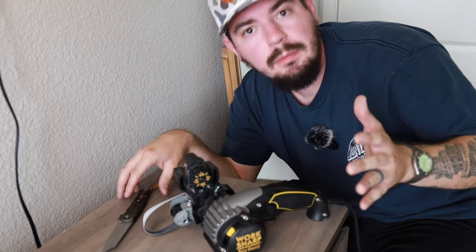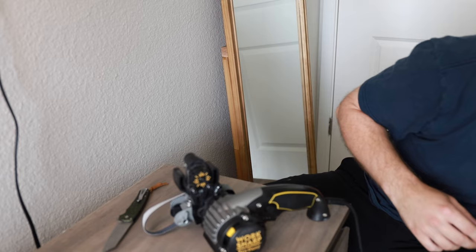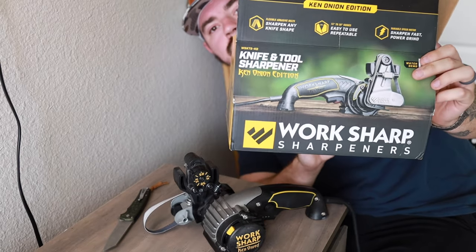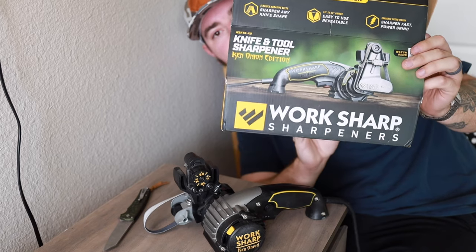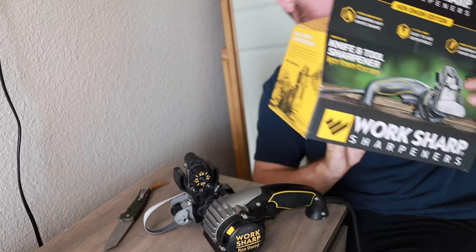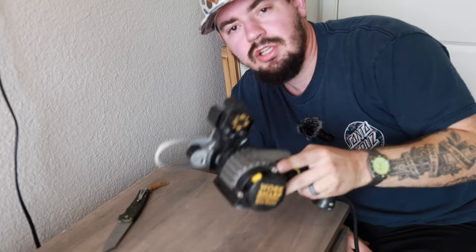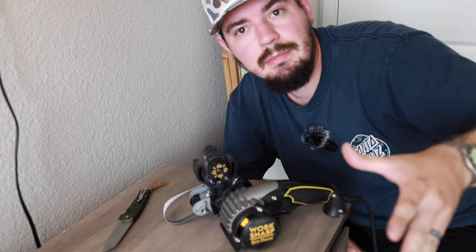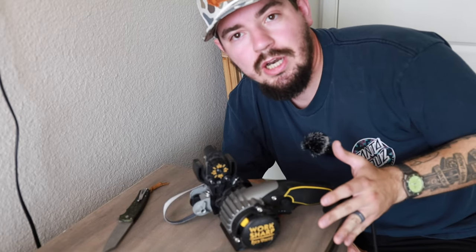I got about halfway through filming this video and didn't realize my microphone was off. So, recap: we're sharpening a knife using the WorkSharp knife and tool sharpener from WorkSharp and Ken Onion. What's in the box is the sharpener itself and a lot of grinding belts. I made it about halfway through the progression, but we can start right now and finish up.